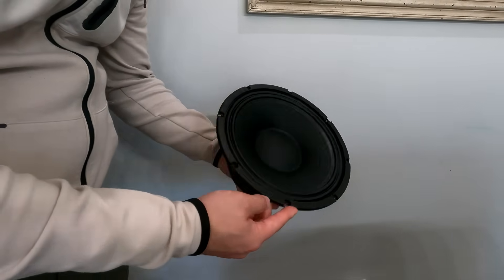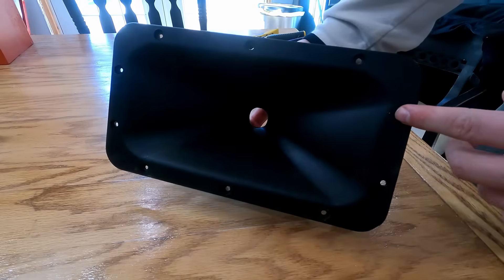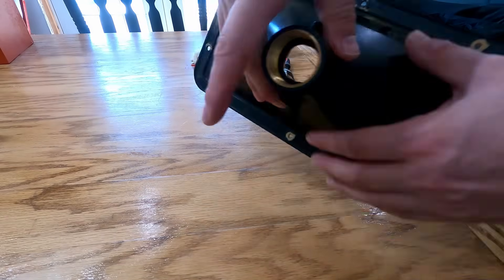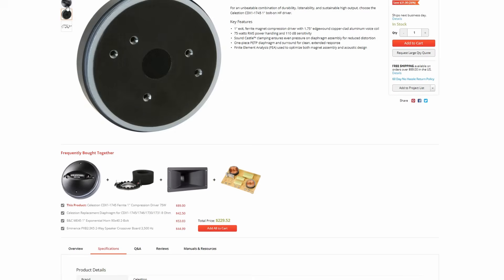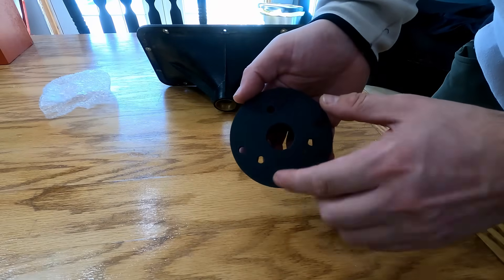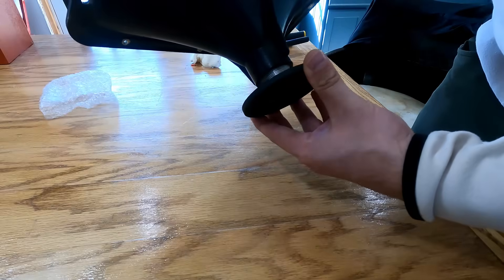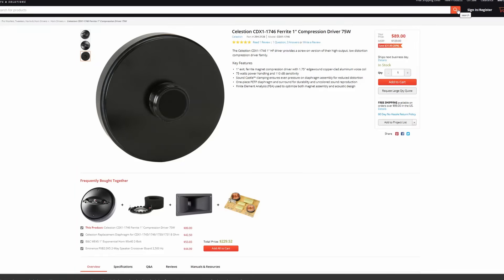The Celestion TF-1020 is going to work out perfectly, and it matches up really well with the waveguide we chose, which is the Dayton H-6512. This is a constant directivity waveguide that allows us to get really wide off-axis coverage, which is very important when designing rear surround speakers. As for the compression driver, I had some Celestion 1745s on hand, so I did need an adapter to use with this waveguide. But the 1746 is the exact same driver and has the TPI connection, so you could skip the adapter by going with the 1746.